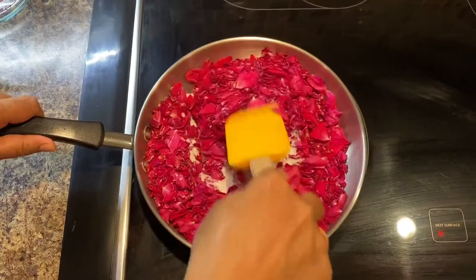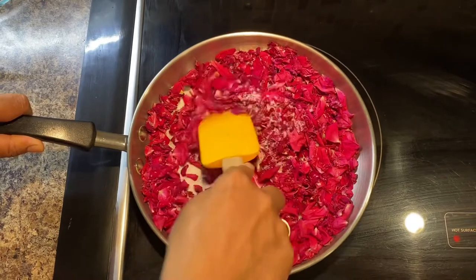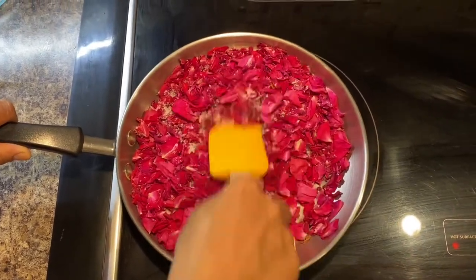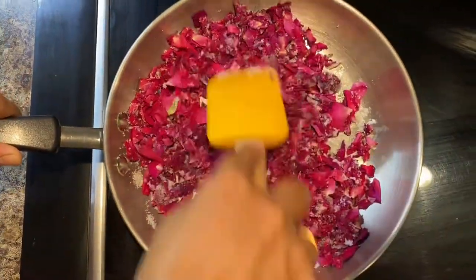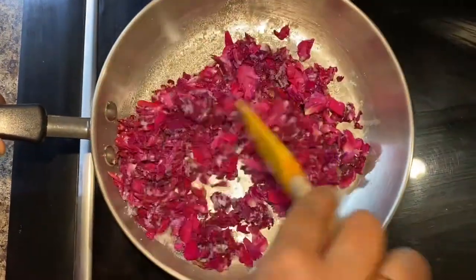You need to cook the rose petals and sugar on a low to medium flame so they mix well. Cook until the sugar dissolves — do not overcook the rose petals. Once the rose petals are mixed well and the sugar is getting dissolved, we move to the next step.